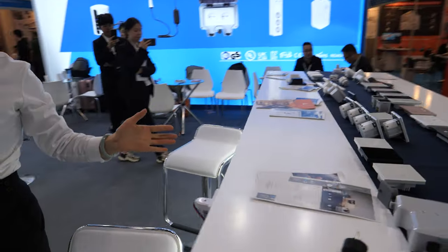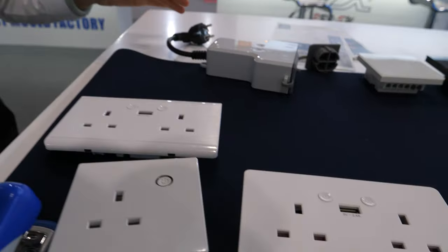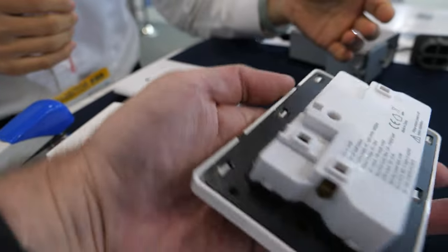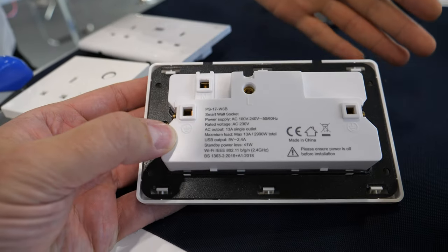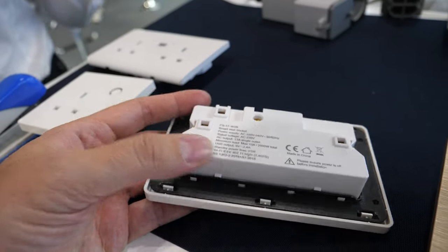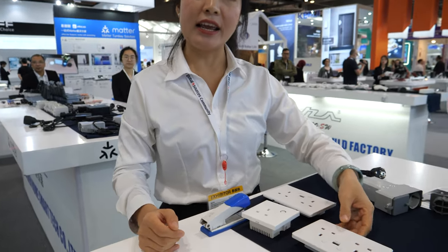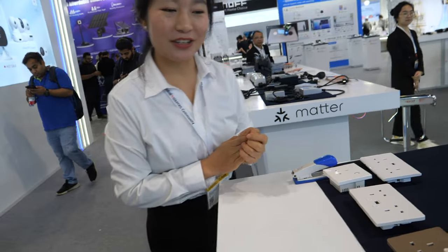Did we miss something there? Yes, this is a smart Wi-Fi wall socket and switch. This is UK standard with USB. So what happened here? This design was made by us — it's safe. Nothing will start a fire, right? Yes, never. Good quality, right? Yes, of course.